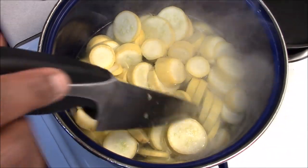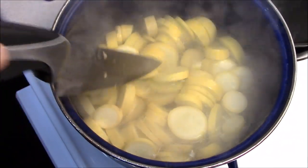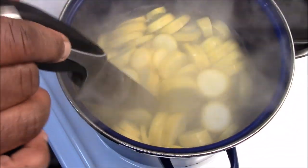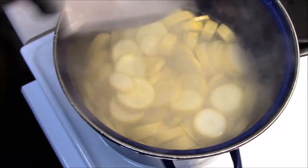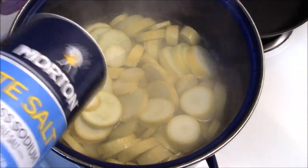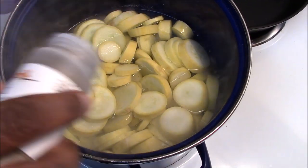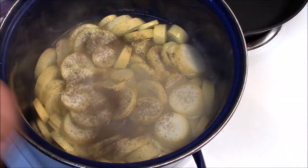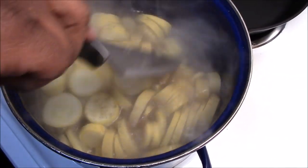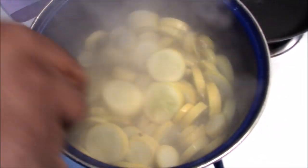Let my squash go for about seven minutes. I don't want them to get all the way done because I'm gonna also bake these and I don't want them to be mushy, looking like mashed potatoes. The only thing you want to add to your squash right now is just a little salt and a little pepper — that's just for seasoning the squash — because you're gonna add your other seasonings when you make the casserole. I'll let that go for about seven minutes.